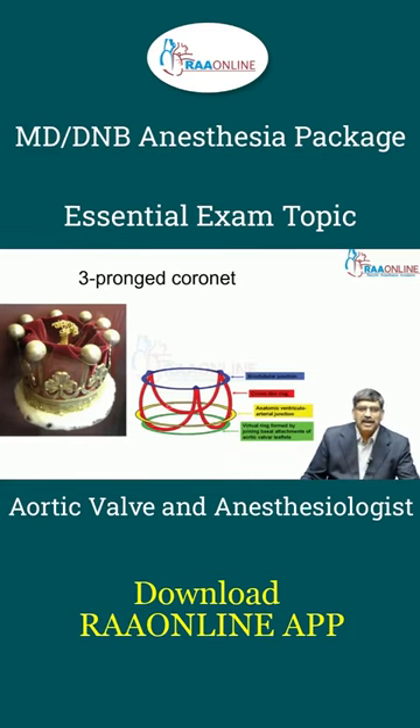Normally the aortic valve looks like a three-pronged coronet, which is like the Crown of England. Here you have three leaflets which are the three prongs, and these three prongs are held by three ring-like structures which are outside.